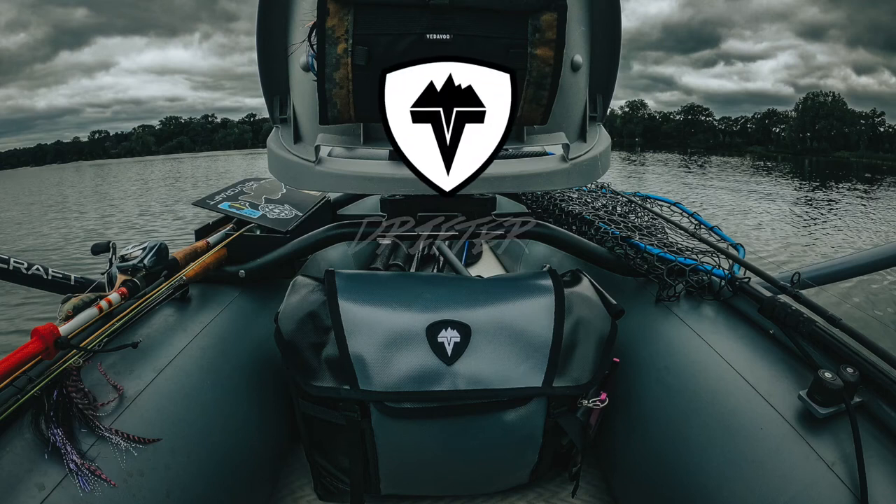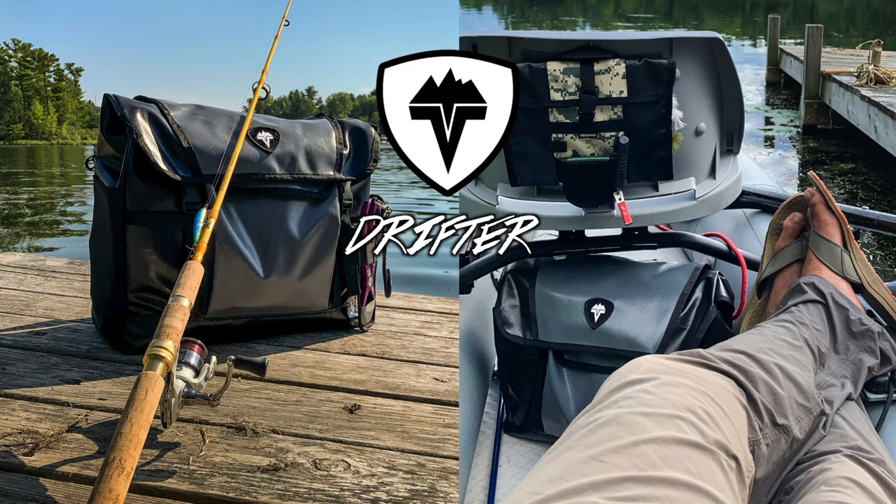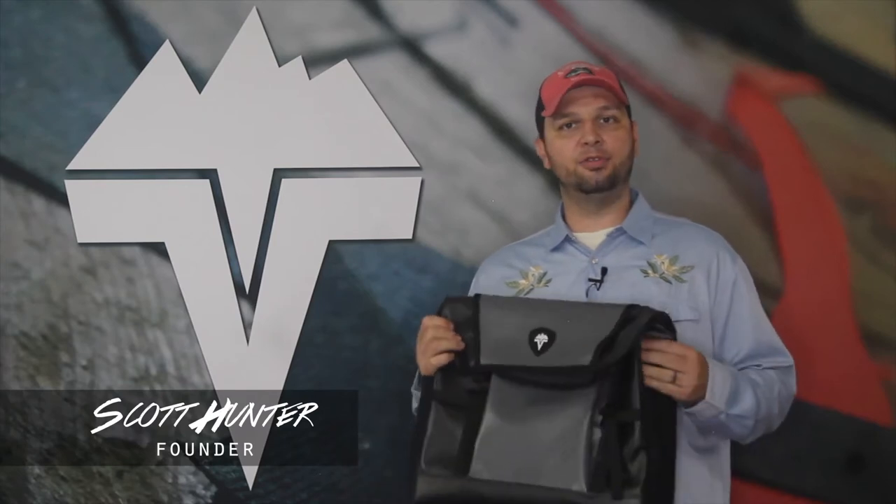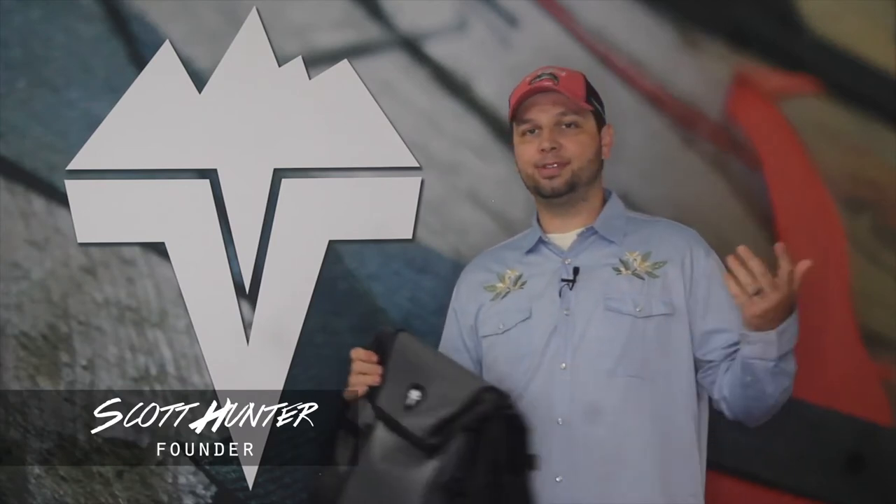A boat bag with the flexibility of a messenger. Something that's as home on trail or on the road as it is in the bottom of your flats boat. Whether you're in a center console, a kayak, you're floating with a raft, or you have something bigger.